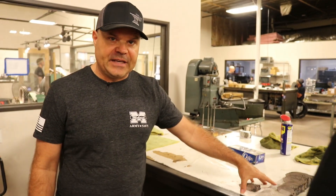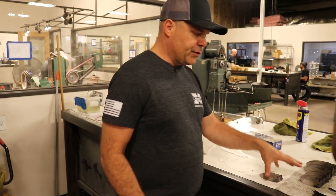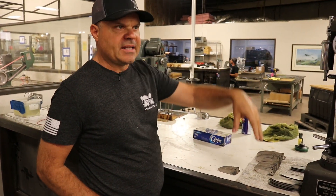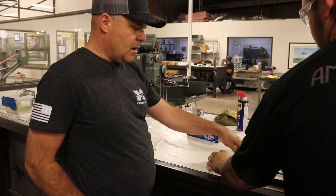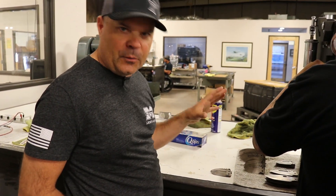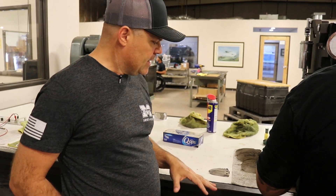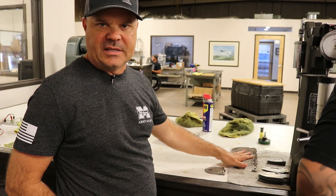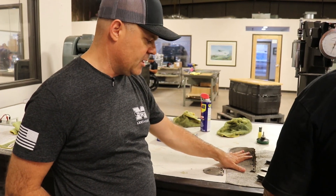These are knives that have just come out of heat treat — they've been through quench and they're getting hardness tested right now. Every single knife we make goes through this process. You can see by the look of them they're very clean, which means they haven't been around much oxygen. That's a big deal.